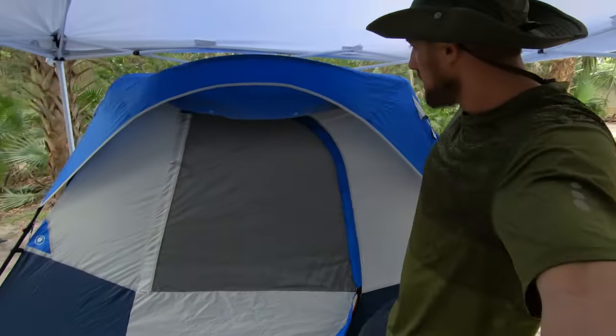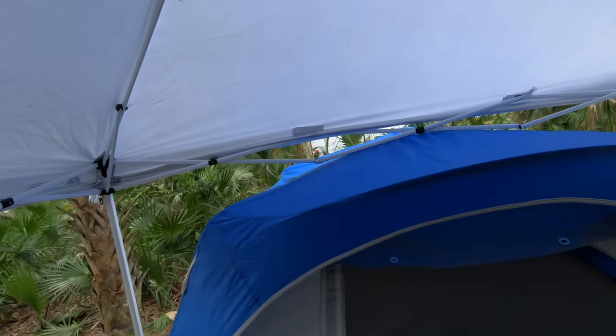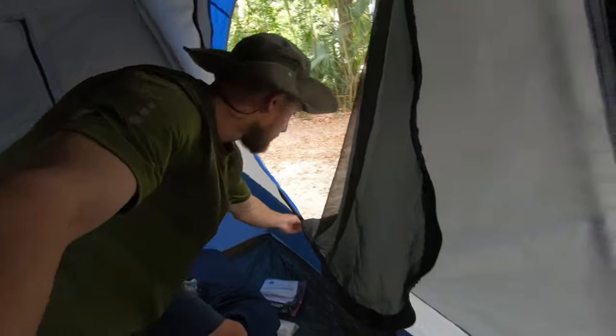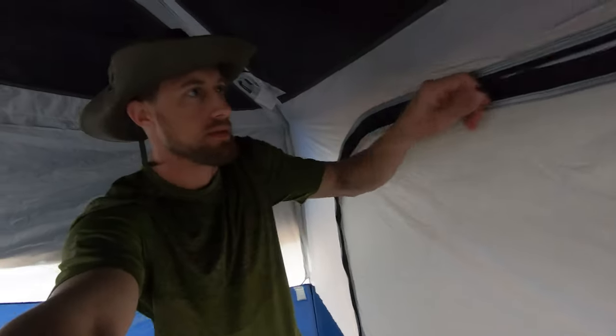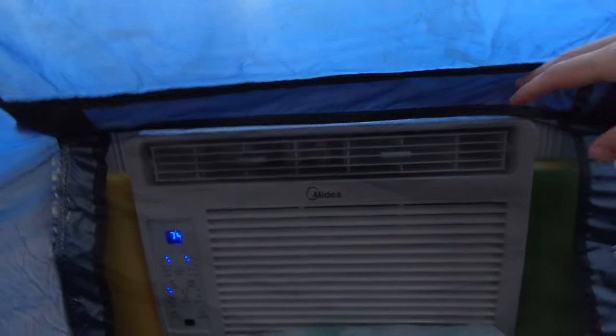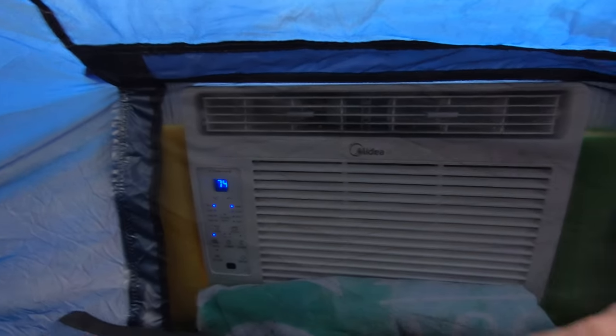Let's go ahead and take a look inside and see how it all works. Here we have the AC unit up against this square built-in mesh window — it's all mesh, so bugs aren't going to get through.